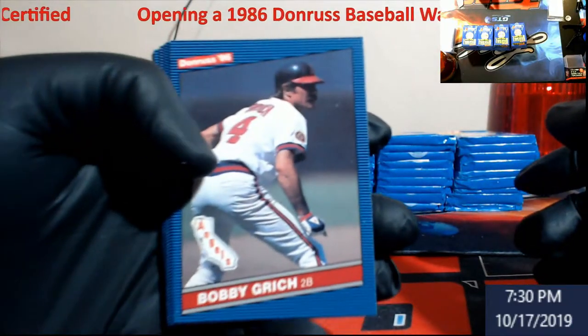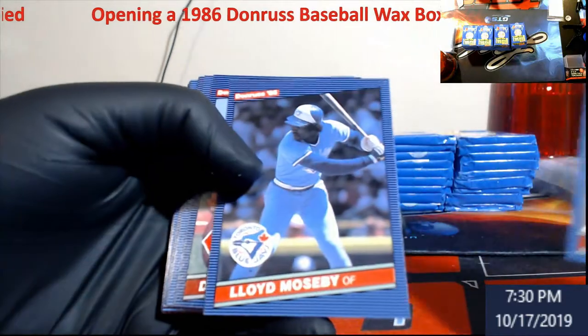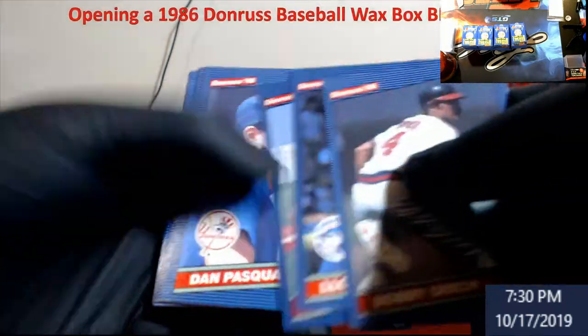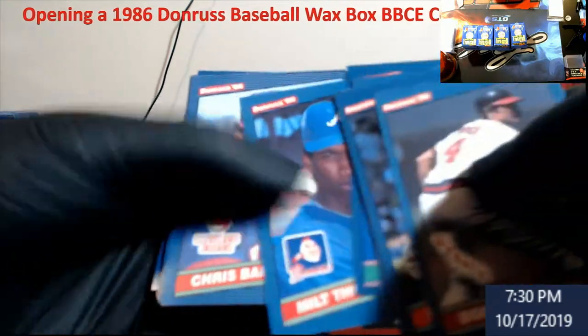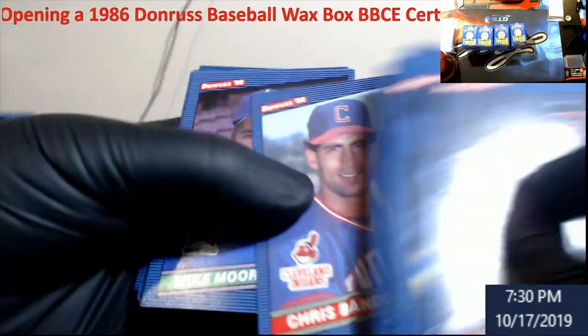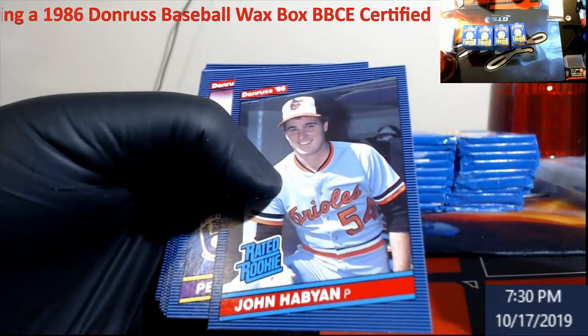These things here are really hard to get centered, so if you find something centered it's probably going to be worth it in the long run. Like I said, the Canseco and McGriff are the two big ones out of here. I'm still going to find something that's kind of close — top and bottom is a little bit off.